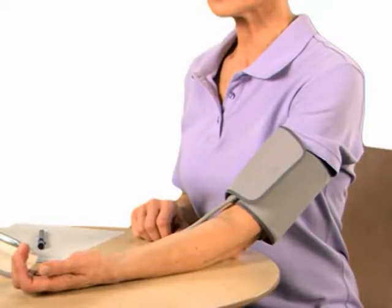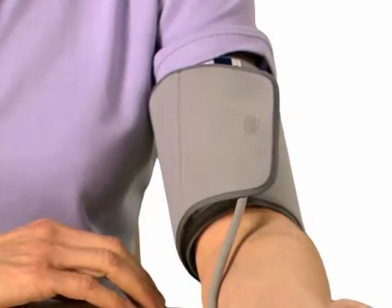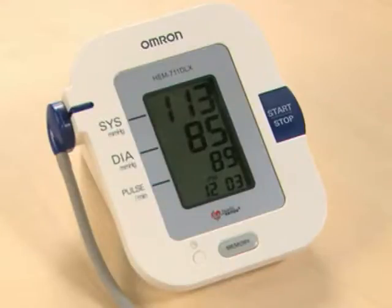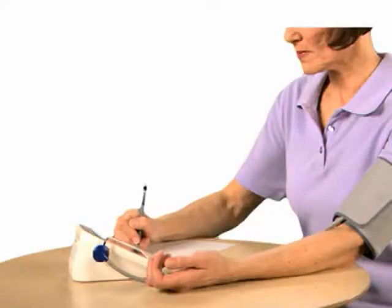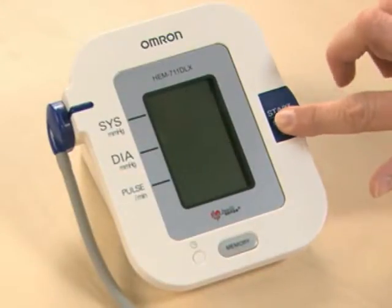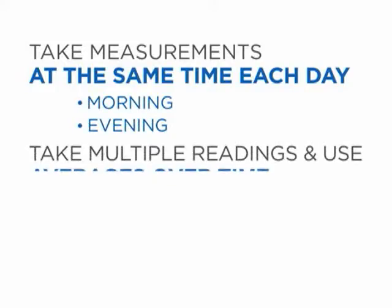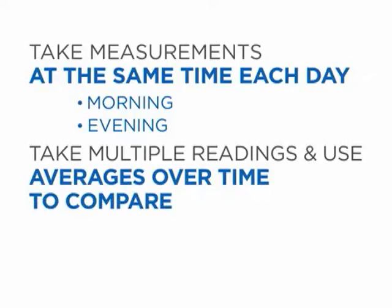Sit straight and do not move during the measurement. The cuff will inflate automatically. Hold still until the cuff deflates and your results are displayed. Make sure to record your reading. Press stop-start to turn off the monitor. It's important to take measurements at the same time each day and use averages over time to compare readings.